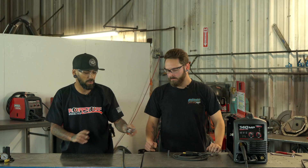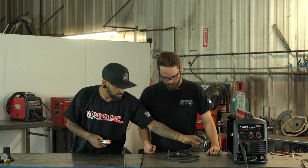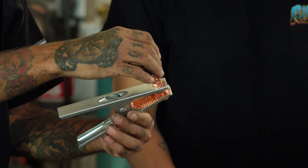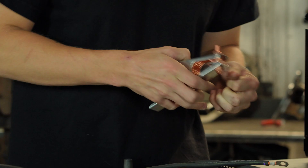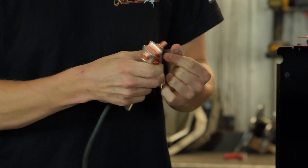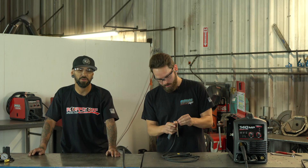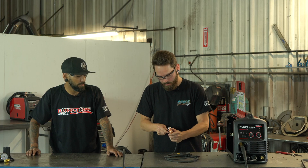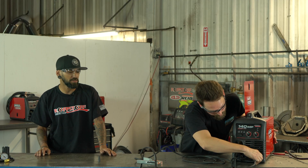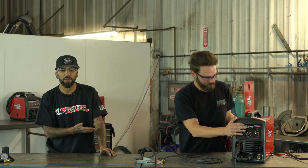Now for our ground clamp — we have our clamp and our ground lead. Take the cable, run it up through, and hook it up to the nut. The general rule of thumb is just put it on the easiest way it wants to go.